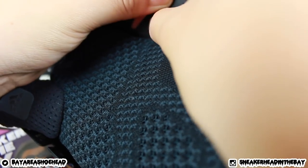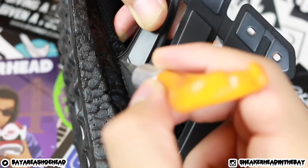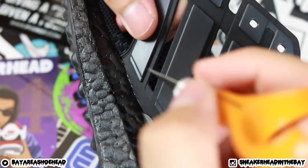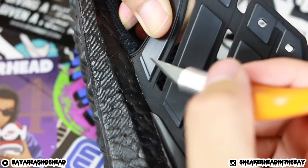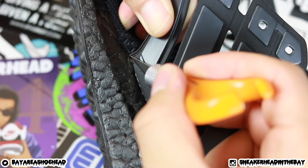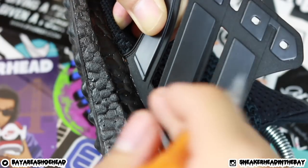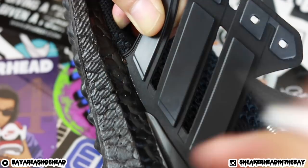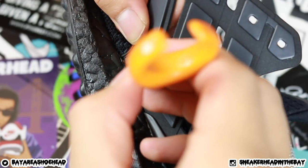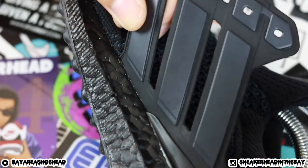If you have extra threads you can pick them out as well. Now we go to the next part — we're going to start cutting right along this midsole. It's a little harder for me because I'm filming and cutting at the same time, but all you're going to do is start the cut very, very close to the midsole. Poke in a little bit, then work your way along this edge. Take your time on this part because this is one of the most noticeable spots where people mess up — you want it as flush as possible.